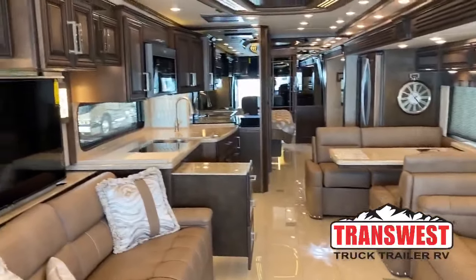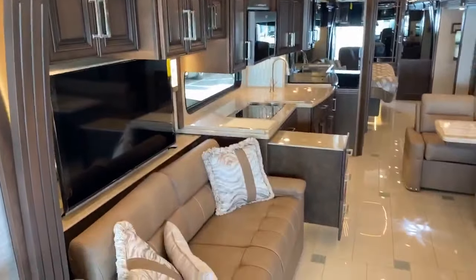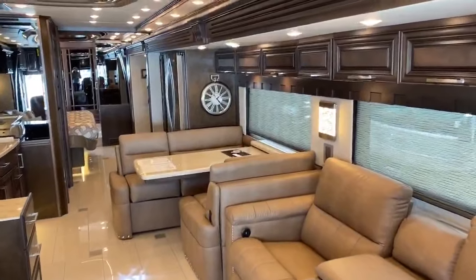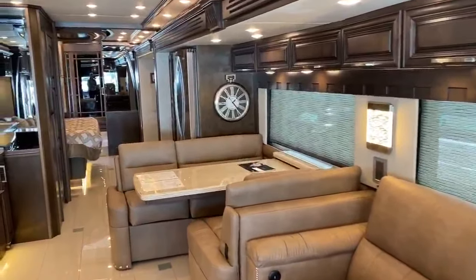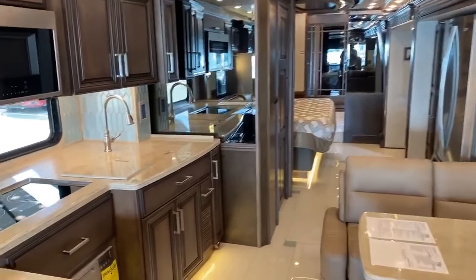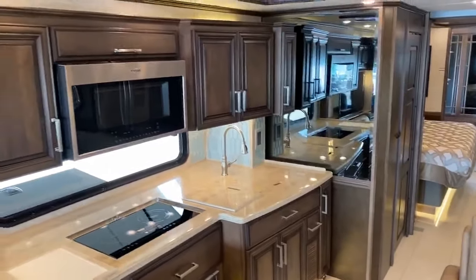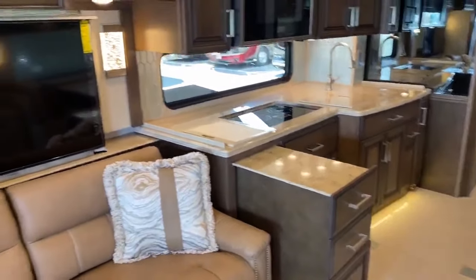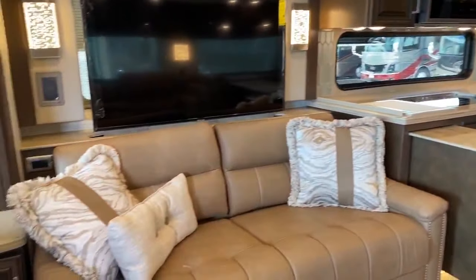The length on this coach is 44 feet 10 inches, and the height is 13 feet 4 inches at ride height. Fresh water is 105 gallons, gray water is 80 gallons, black water is 60 gallons, and the fuel is 150 gallons with 15 gallons of diesel exhaust fluid.